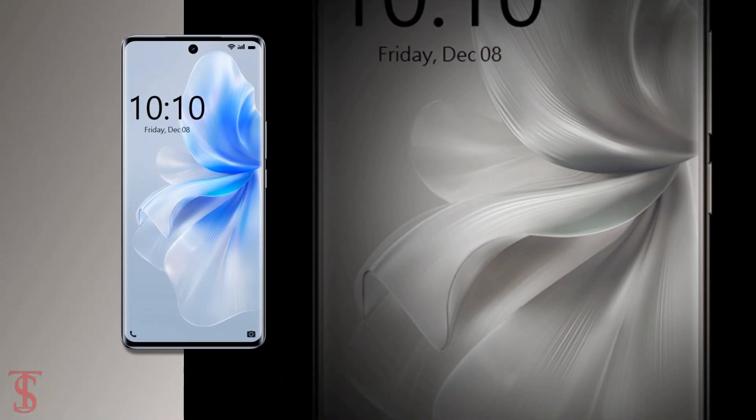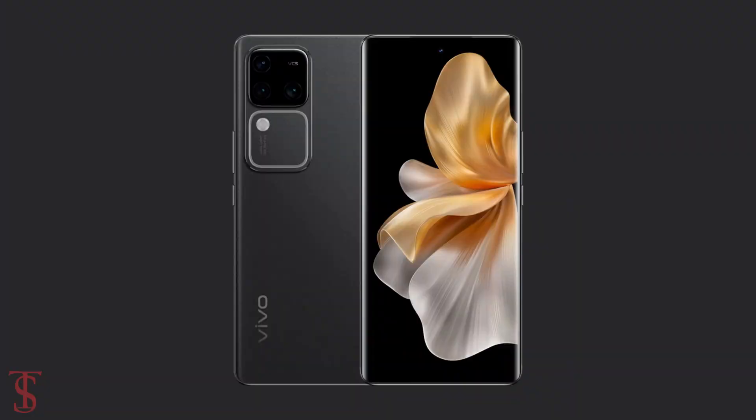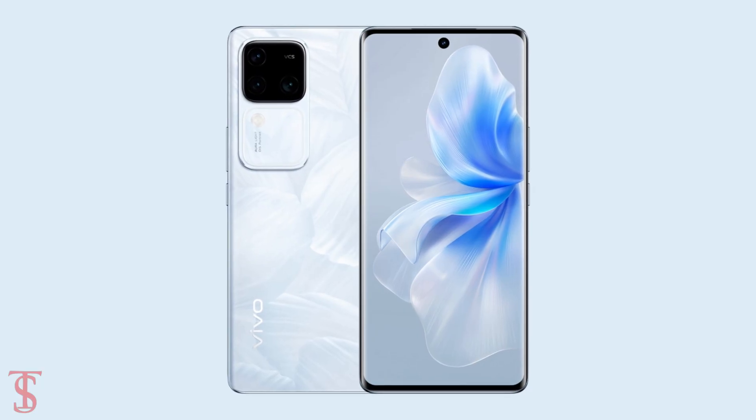The smartphone is said to go on sale in the country starting from January 13th, in black, green, and silver color options.